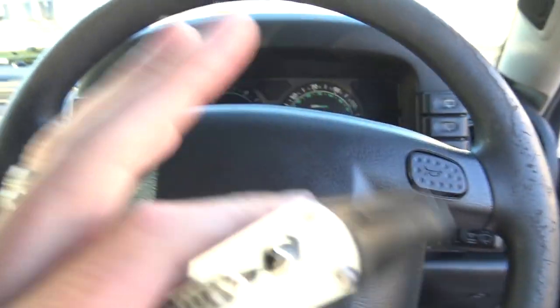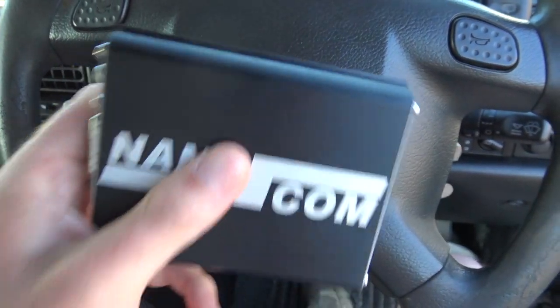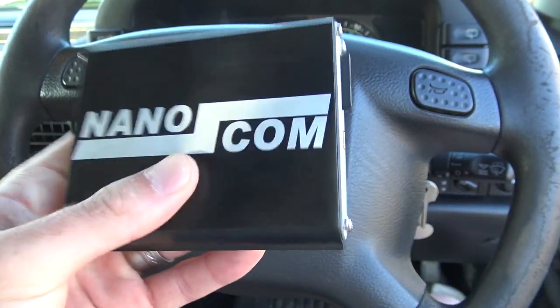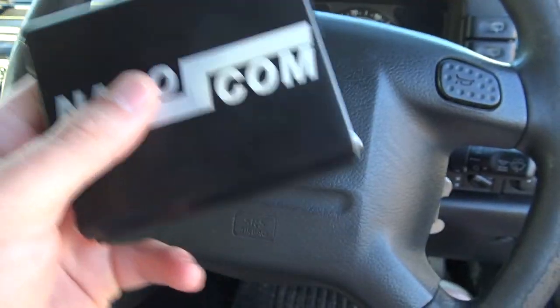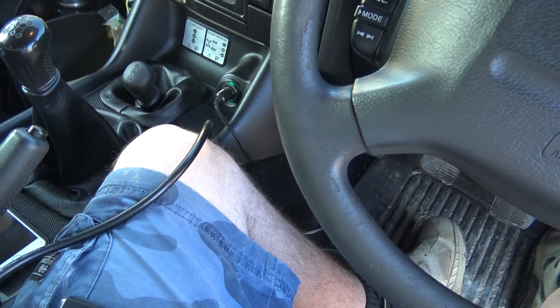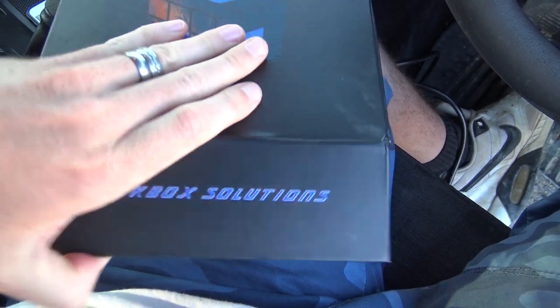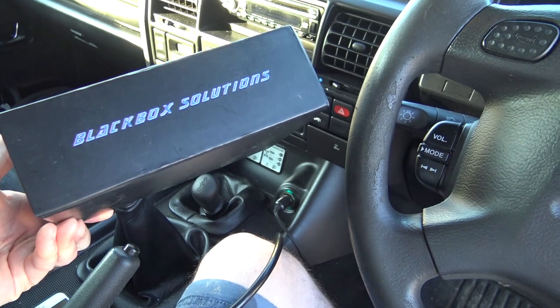If you've got any type of Land Rover — Defender, P38, Discovery, whatever — get a nanocom, because they're bloody handy. You can remap your car. I used this nanocom and that's how I got my stage 3 map — I put it on with the nanocom. You can check fault codes, read and record your data, go on a drive and record everything. You can set up injectors and things with it. Comes in a nice box with a magnetic side. Mine's a bit old and well used now, but they probably make new ones. Definitely recommend getting one.